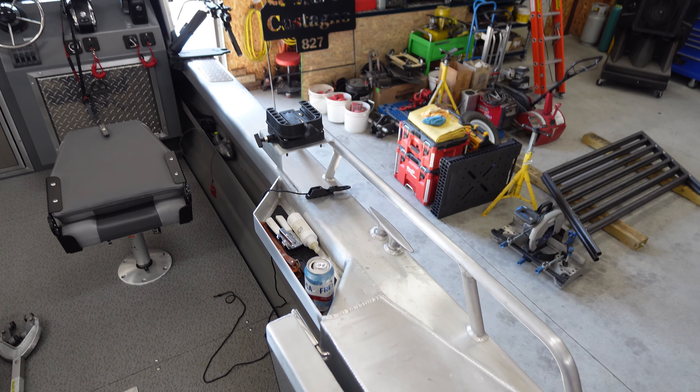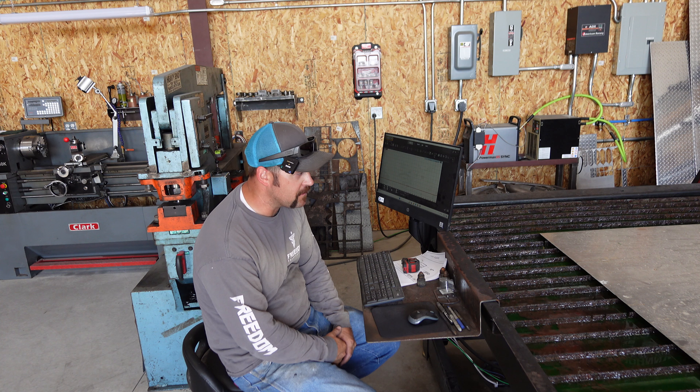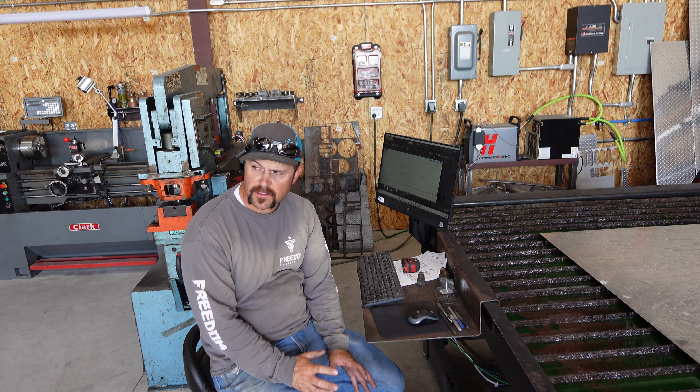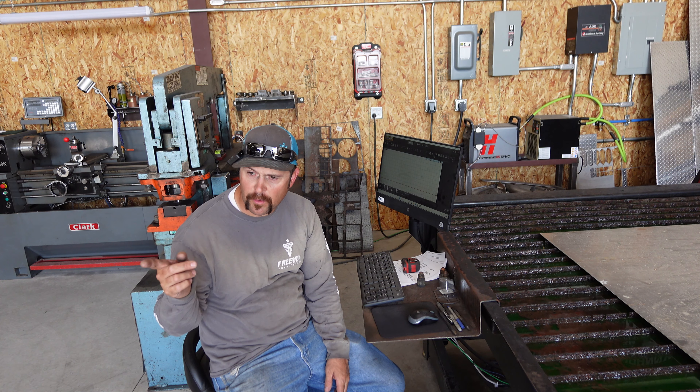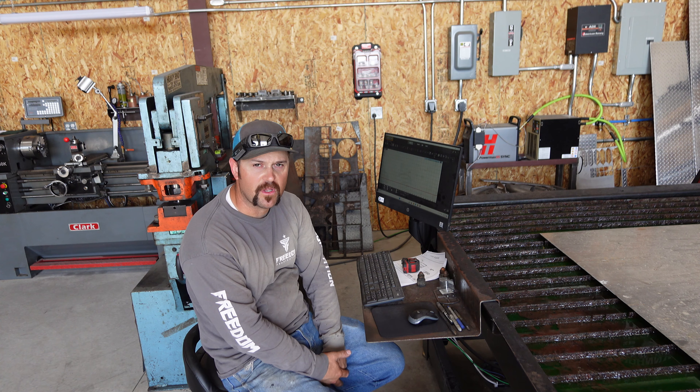Let's get started on our downrigger bracket. Alright guys, we got some aluminum loaded up on the table here. I'm going to get these drafted up and burned, cleaned up, and ready to break. When we get ready to break, we'll come back to you guys and show you what we got.